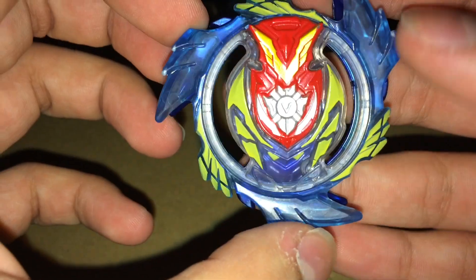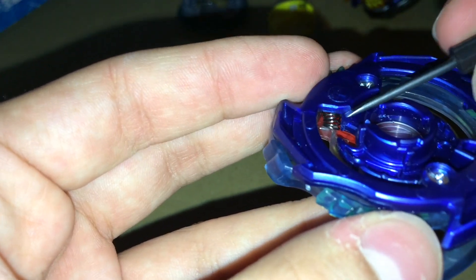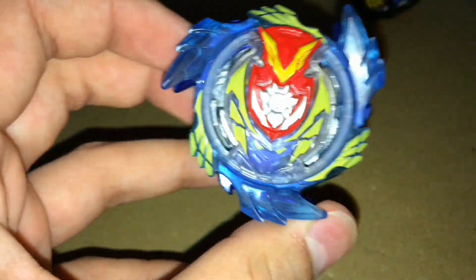So now after you've done that, you're done with the mod — that's pretty much it. You can see the spring is in there in the layer, it's compressed, and now we have the actual Strike God Valkyrie. There we go, that's it, done. Thank you.